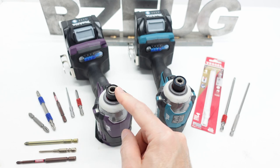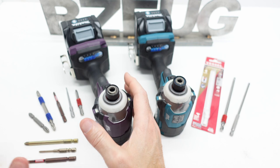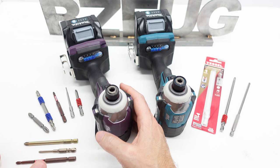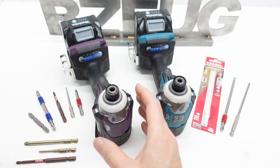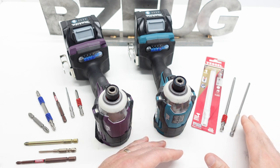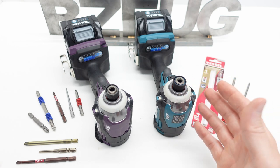I wanted to make this video because I don't want to lead people into JDM tool collecting with false impressions that this is going to replace their daily driver and be the best all-round impact they ever owned — that's not the case. If you want to tiptoe in and try out Japanese bits, here are two options available on Amazon.com in the USA that'll fit in a Makita, Milwaukee, or anything.